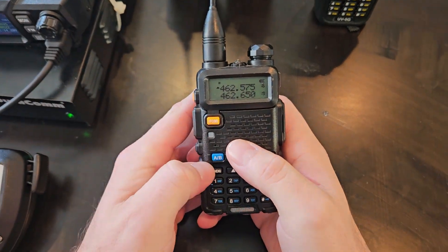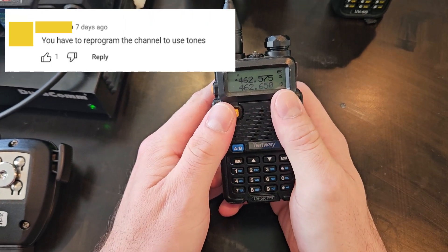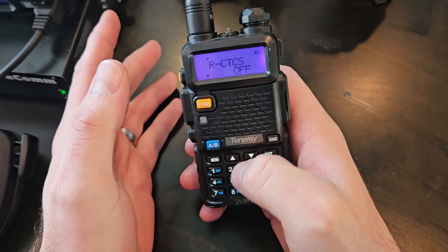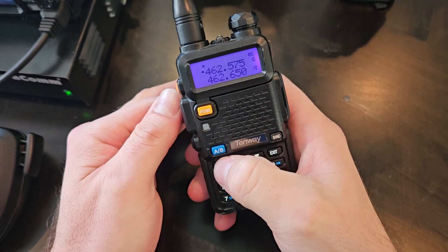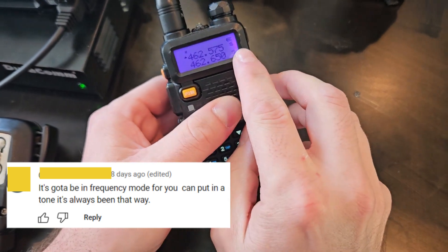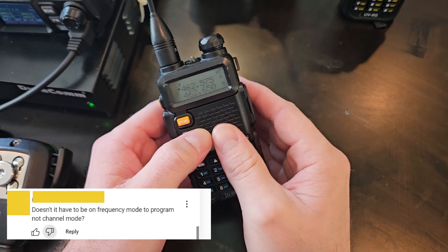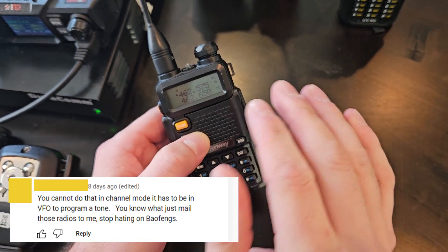So this is a ham radio, and this is why ham operators are commenting this misinformation. This is on channel 16 for GMRS — that is the frequency on the top. If I go in and try to set any tone, whether digital or CTCSS, it won't take. It confirmed in there, and when I go back, it deleted out. Why? Because the channel is already programmed in. I've already saved this frequency as channel 16. In order to set CTCSS tones or any parameter — whether squelch, tones, or anything — you have to go into VFO mode and save it as a channel with your parameters typed in first.